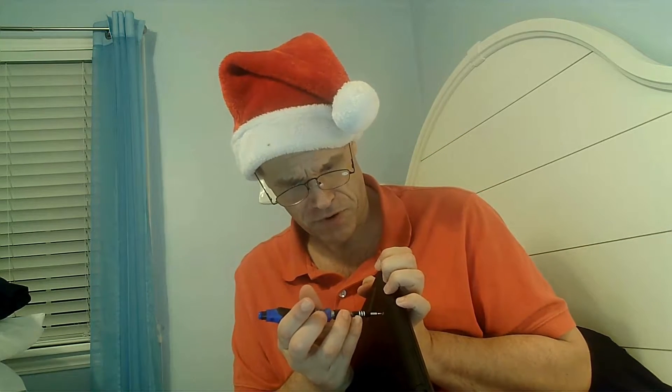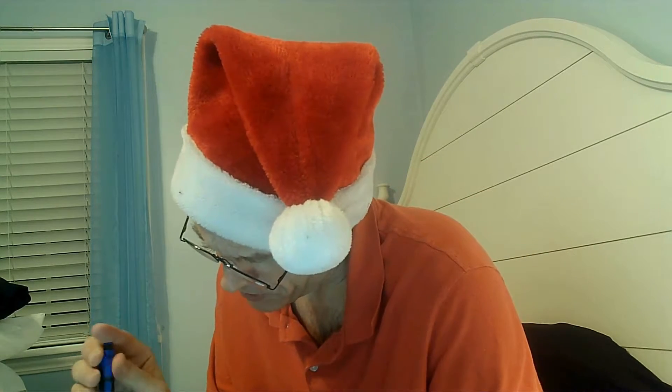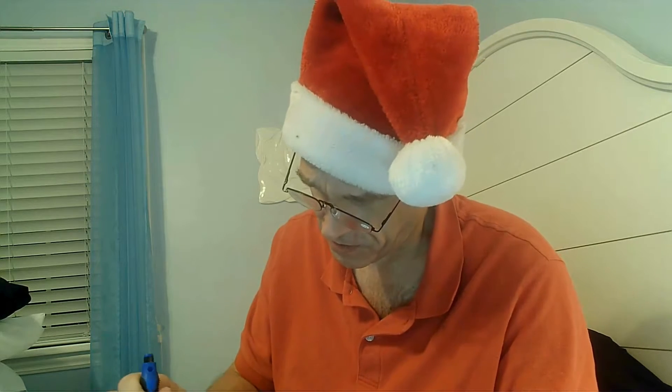Here we go — we found the proper bit and that fits a lot better. I've got a lot of screwing to do, so let me do that off-camera and we'll take it from there. Or unscrew, I should say. I'm pretty confident I have all the screws out now.